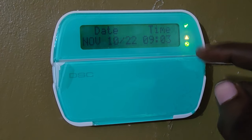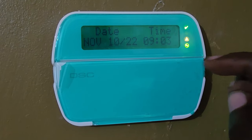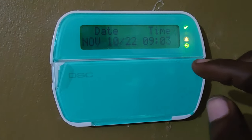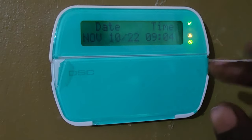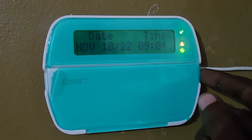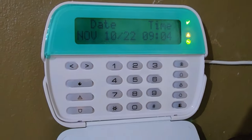The system is constantly beeping but it's not affecting overall performance — it's still functional. You just want the beeping to stop until somebody can look at it. So the first thing you want to do is get to the keypad. I'll put the model in the description and it works for all models as well.